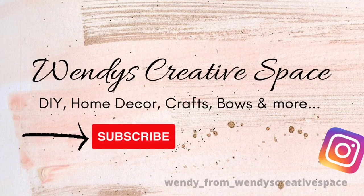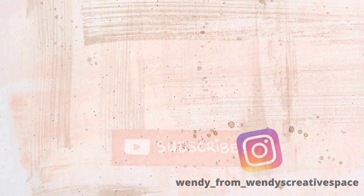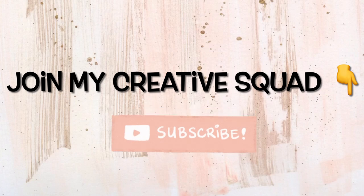Hello and welcome to my creative space. Thank you so much for being here with me today. Welcome to another DIY video. If you're not already, I would love for you to subscribe and join this creative squad.